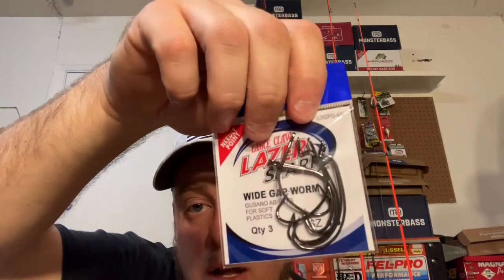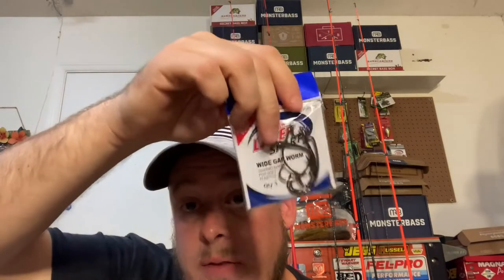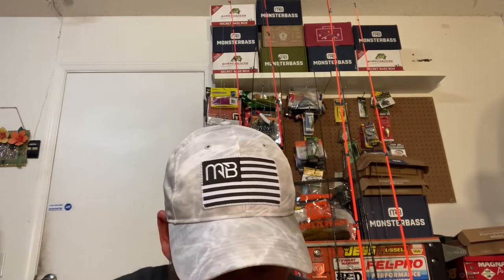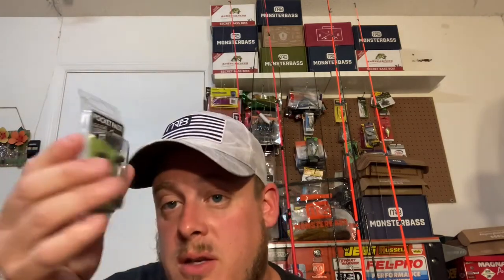To go with the plastics, you get a three-pack wide-gap worm hook from Eagle Claw and four Eagle Claw Laser Sharp circle hooks from a 20-pack I got. I didn't think you'd want a whole 20-pack since it would take up room, so you get four circle hooks and three extra wide-gap hooks to rig up all the plastics. For weights, I'm giving you the Woo Tungsten pocket pack — a couple weights, some beads, and some pegs so you can peg your rigs.